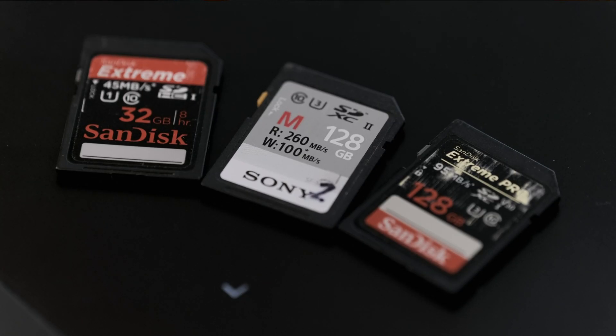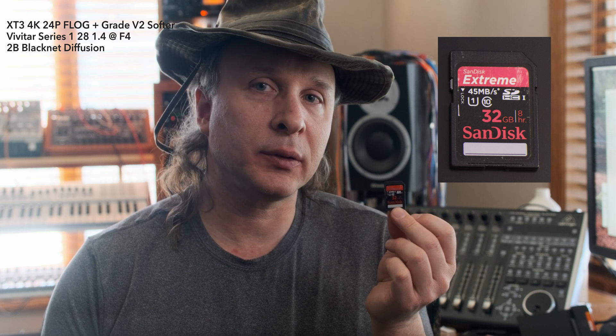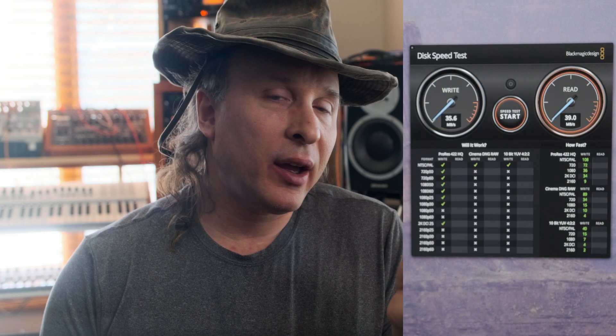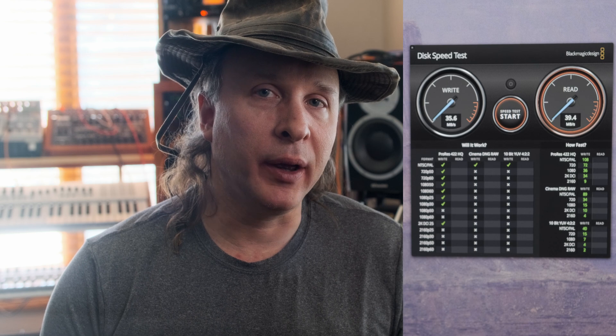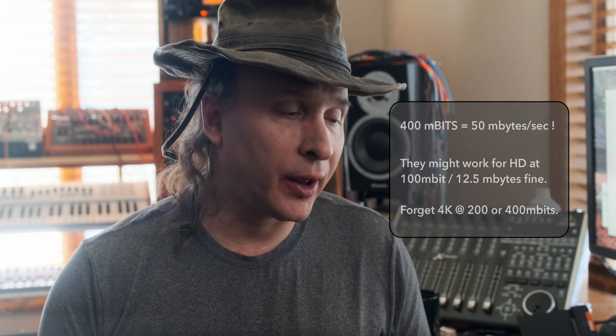First up in my test was an old 32GB SanDisk card rated for 45 megabytes per second. It honestly does hit that speed, but I got about 30 to 60 seconds of 4K recorded before the camera quit. So the general assumption is: no, these old 32GB cards rated at 45-50 megabytes per second are not going to cut it.